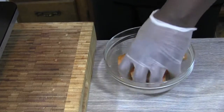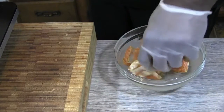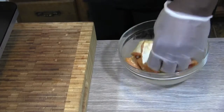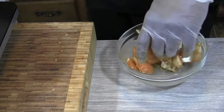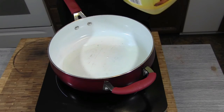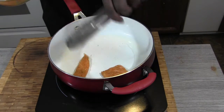We're gonna bring a pan over here up to medium heat with a little bit of oil — just enough to coat the pan and fry these pieces up real quick. Add a little bit of oil in there, then place in that salmon piece, going skin-down to start off.